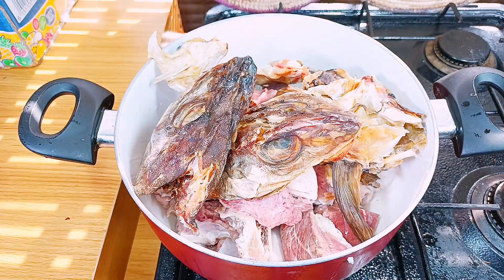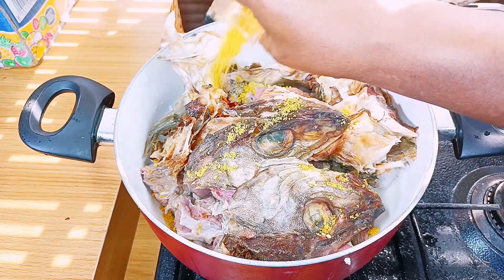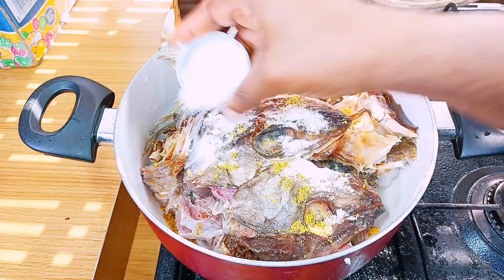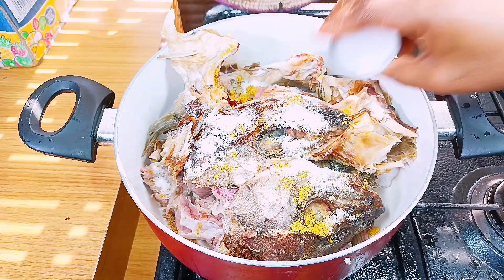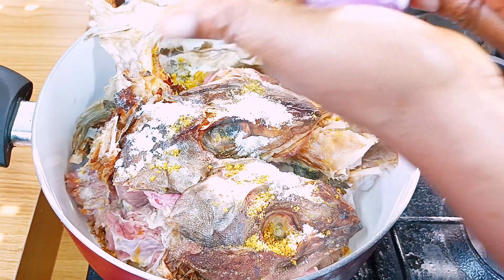Look at that fish head — it's looking like it's angry! It's like Nengi waiting, always waiting. Okay, so I've added seasoning powder, some salt, and of course my onion is coming. If you have pepper you can add it — it is optional.